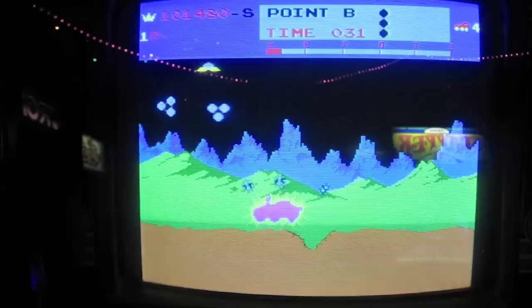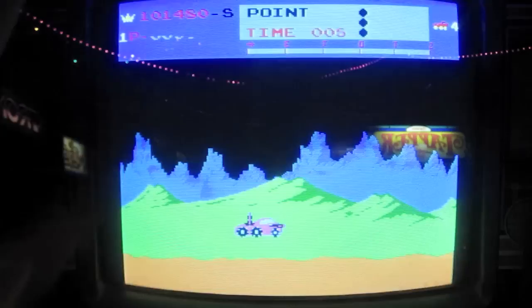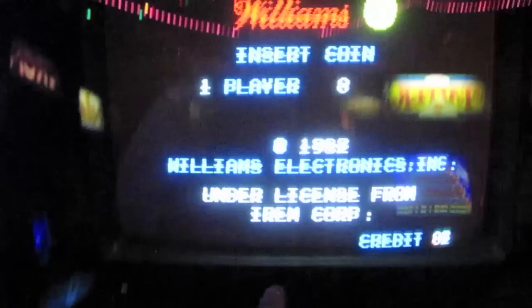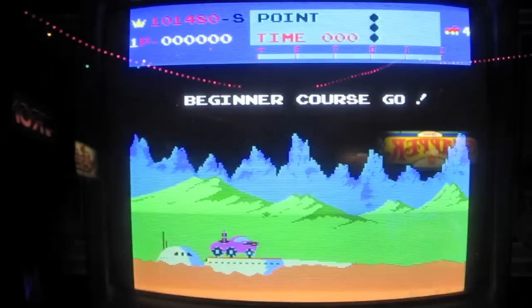So here we are — this is Moon Patrol. What is Moon Patrol? Back in the day, it was a big deal. You are controlling this little Moon Patrol buggy. You have two buttons: jump and fire. Jump is jump and fire is fire. But what's different is that when you fire, the bullets actually go forward and up. So you basically have this combination of side-scrolling vehicle game — like a platformer almost — combined with Space Invaders and Galaga.